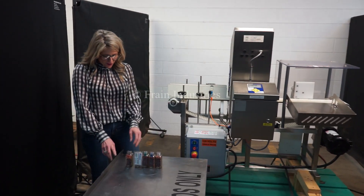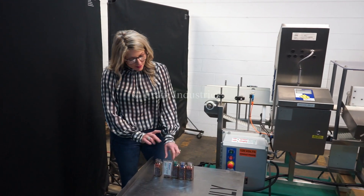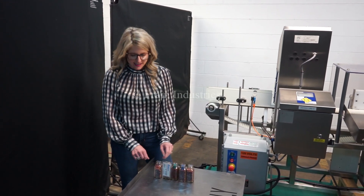Today we'll be running through these jars of crushed red pepper and we'll be testing for ferrous, non-ferrous, and stainless steel.